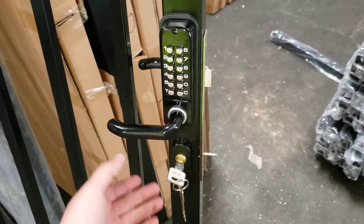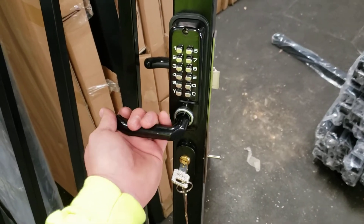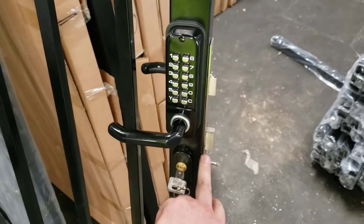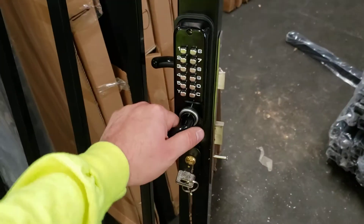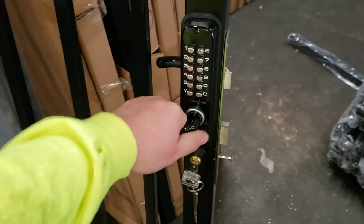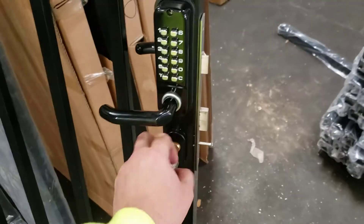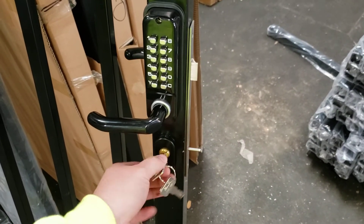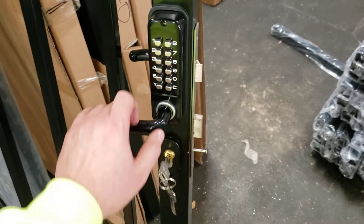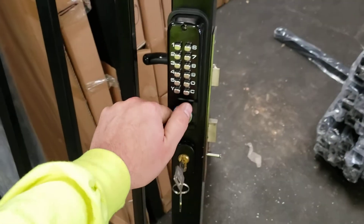When you close it, the self-closing hinges will close behind to lock the gate. Without a key, a deadbolt will lock onto the gate itself so you're not able to open or close it. You could unlock the deadbolt with the key or lock it with the key.